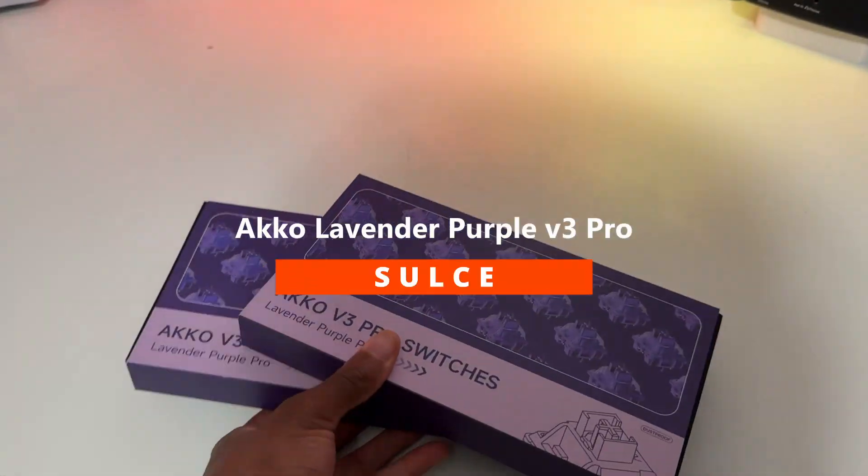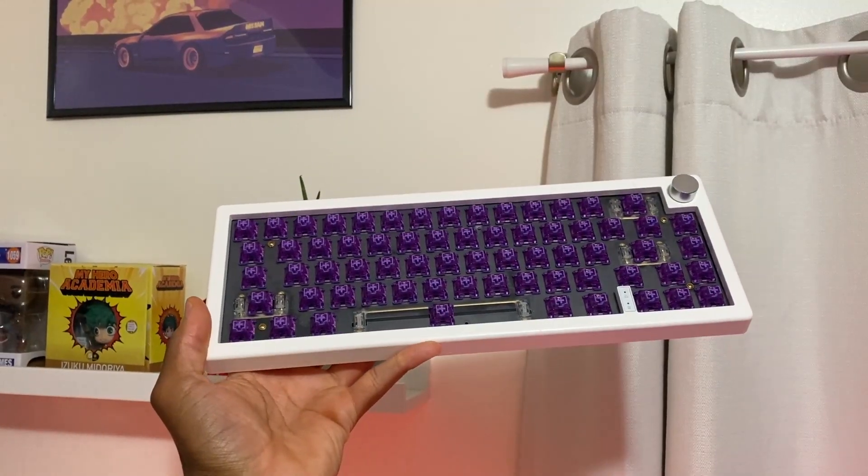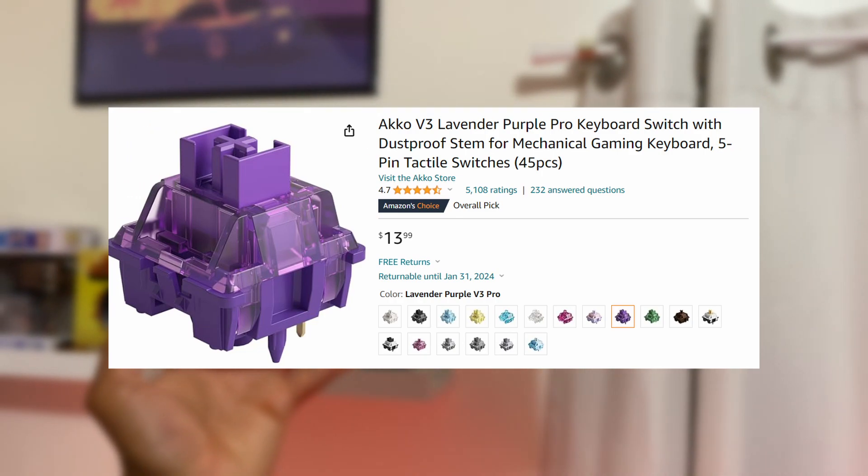Hi, welcome to the Akko Lavender Purple V3 Pro video. Purple rain! Shut up! What's up guys? Sauce here. Hope your day's going well. So today we'll be going through the Akko Lavender Purple V3 Pro.